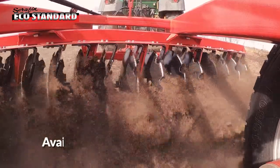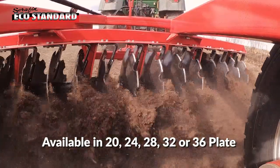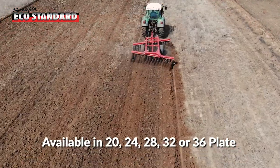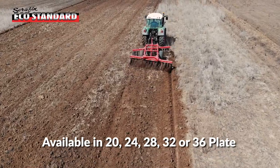In the Seraphin Eco Standard range we have the 20 plate, 24 plate, 28 plate, 32 plate and 36 plate, requiring horsepower from 75 horsepower right up to 140.